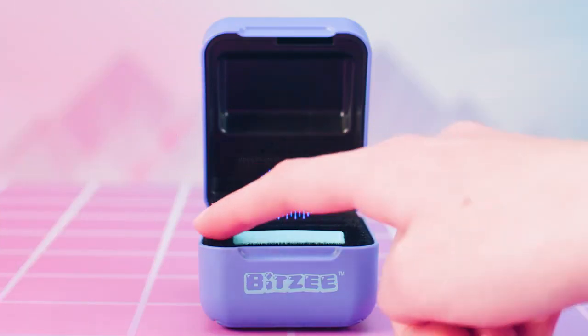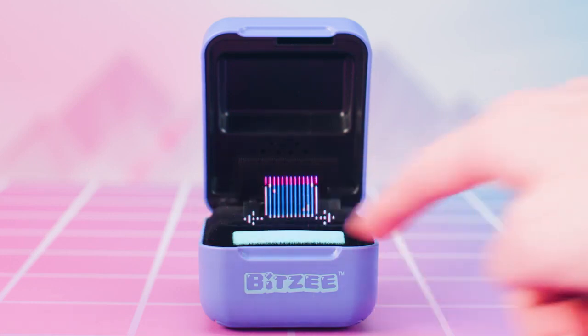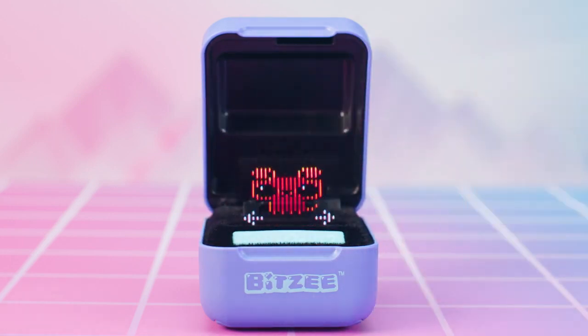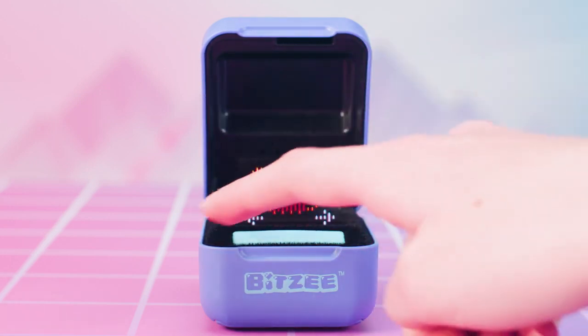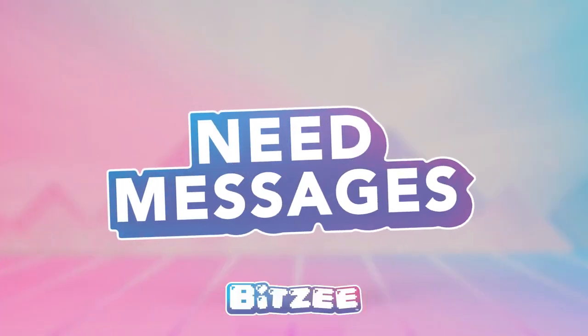You can play with any of the Bitsy you've collected at any time by swiping to the menu. Swipe to the house icon and touch to select. Swipe through your available Bitsy and touch any of them to start playing.